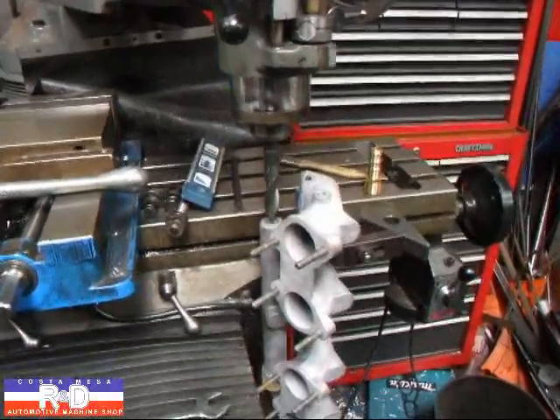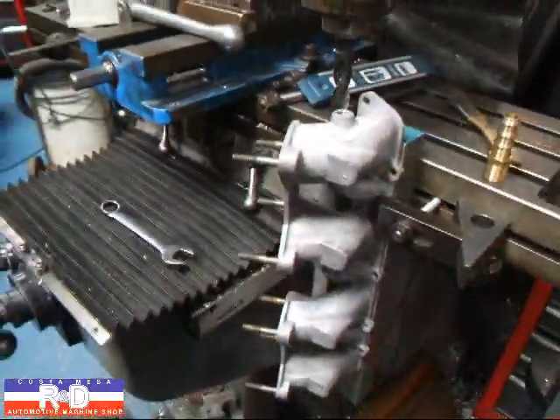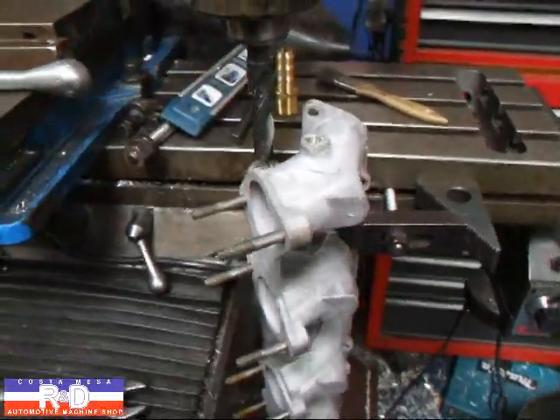Hi, it's John from Costa Mesa R&D. I've been asked to modify this Jensen Healy manifold to take a little bit larger fitting here, and I wanted to show you how this was done on our mill.